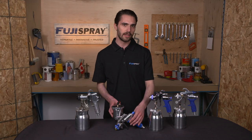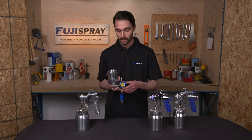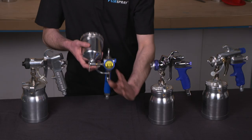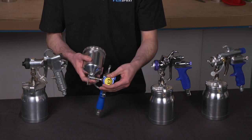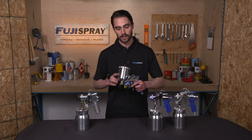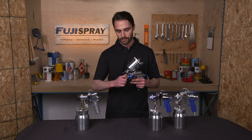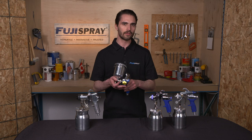The final adjustment you can make to the fan pattern is rotating the air cap. Right now the air cap is horizontal, which will give us a vertical spray pattern. By rotating the air cap vertically, that'll give you a horizontal spray pattern. That's great if you prefer up-and-down spraying, whereas if you're looking for more of a side-to-side style then you'll want the horizontal orientation.